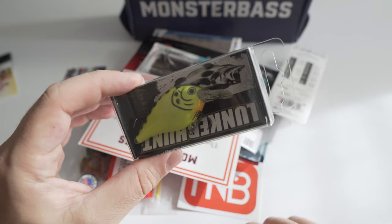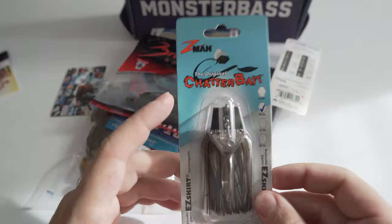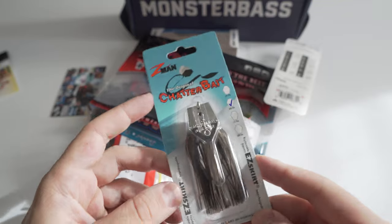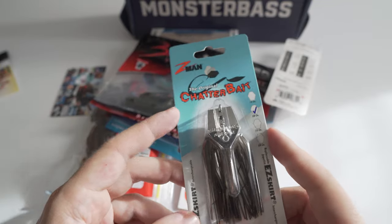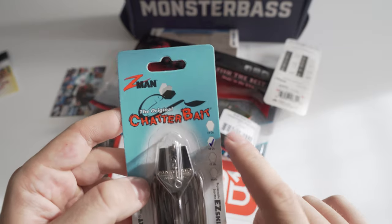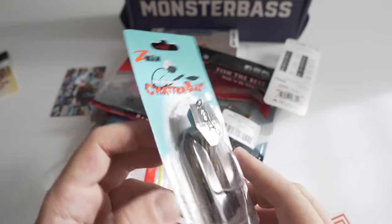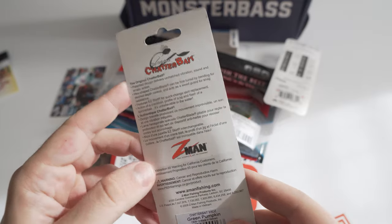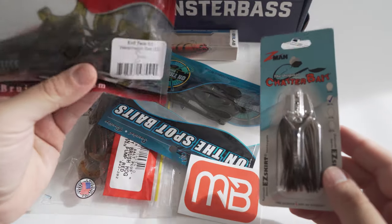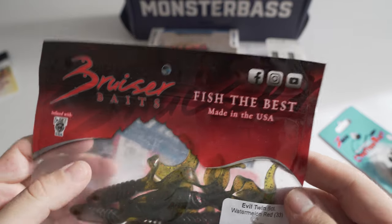I've actually heard good things about these but I've never thrown a chartreuse color, so that's good. Next thing — my favorites. I absolutely love chatterbaits. It would have been sweet if I got the Jackhammer, but they gave me the regular one. This is a three-eighths ounce — that's usually what I throw, three-eighths or one-half depending how deep I'm fishing and if it's windy out. This is a green pumpkin; you cannot go wrong with a green pumpkin color.